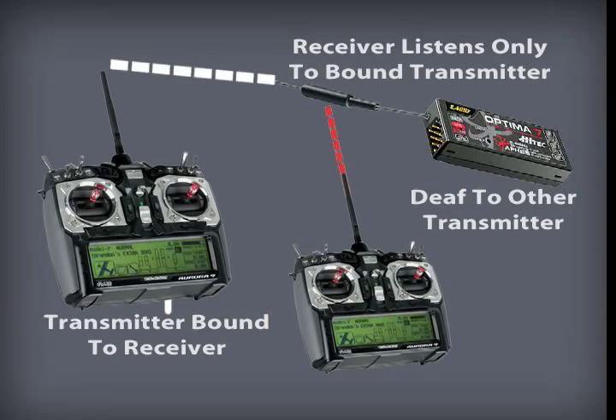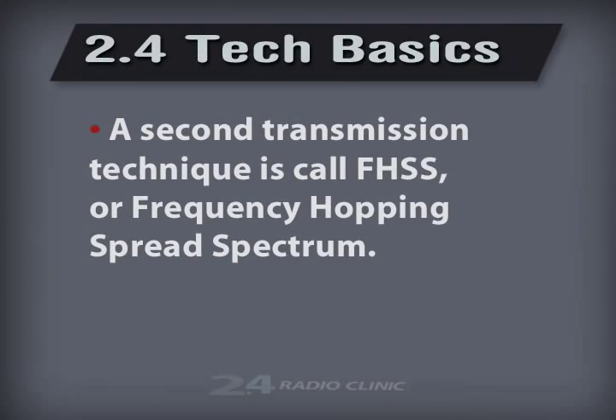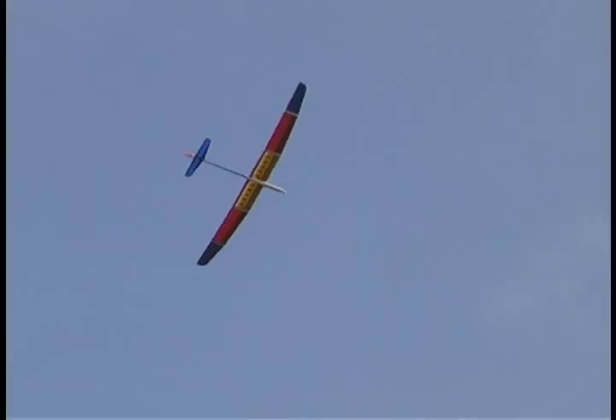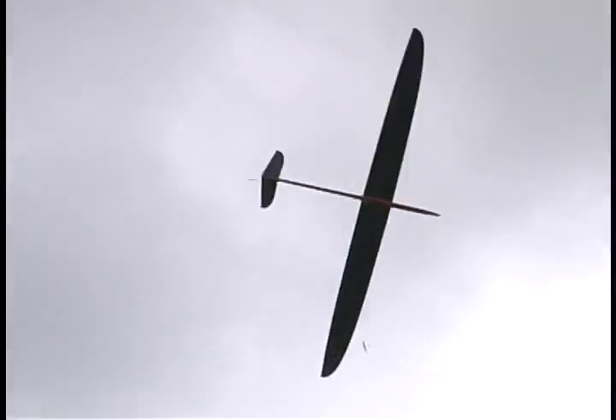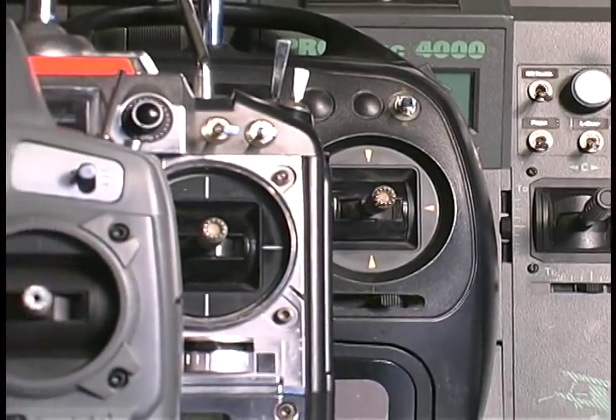This updated edition also includes a short tutorial on how the new generation of 2.4GHz radios differ from the old FM systems. Whether you fly slope, thermal, hand-launch, or electric gliders, you will find the radio clinic incredibly useful in getting the most from your computer radio system, no matter what brand you own.